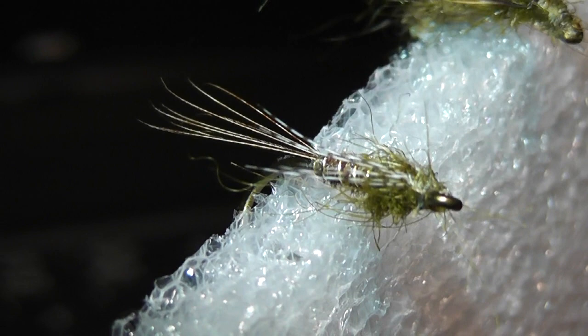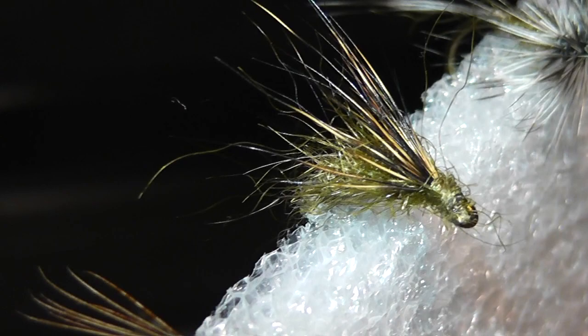Here is a quick look at the life cycle fly tied tonight, starting off with a nymph, then moving on to the emerger, and then moving on to a dun.